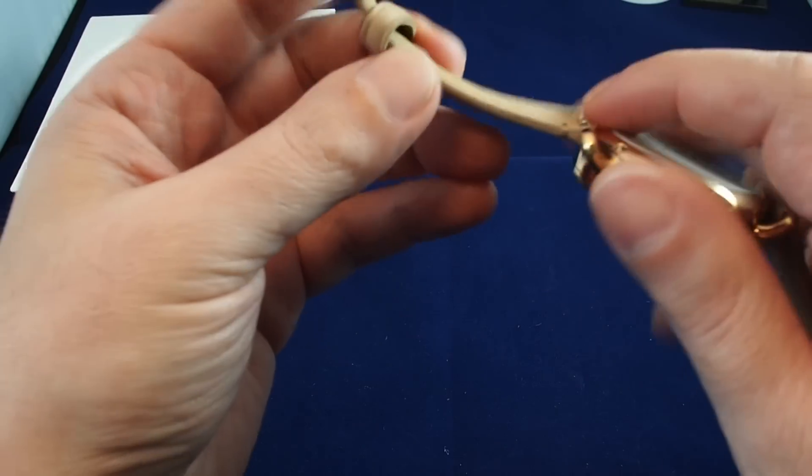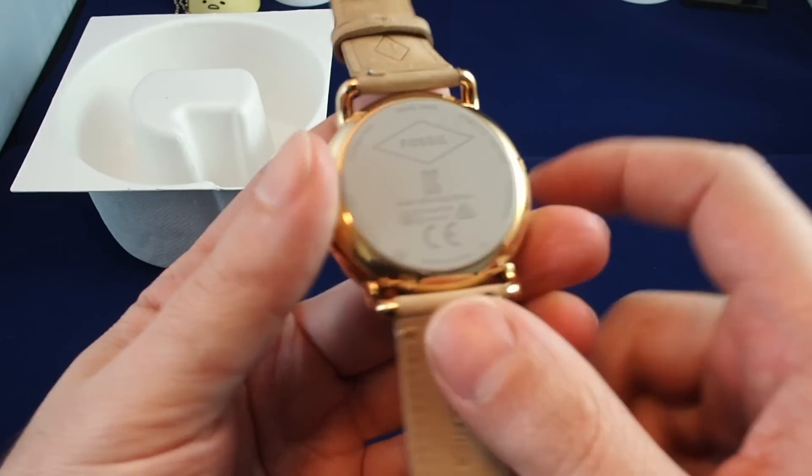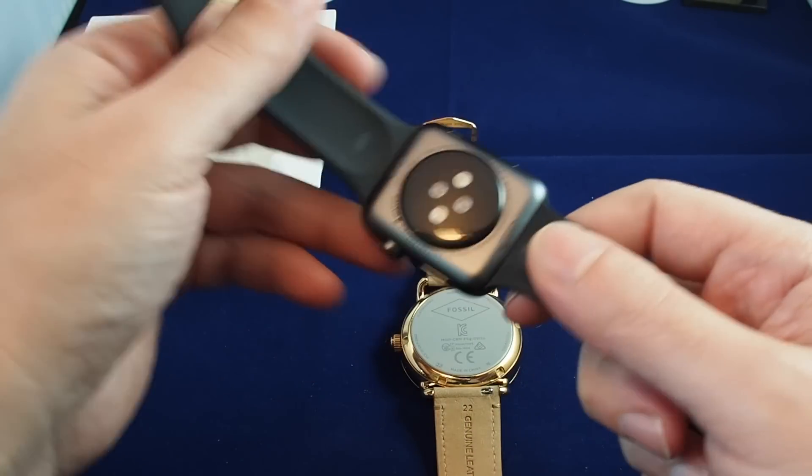It is of course a Fossil branded strap. One other key thing is there's no heart rate monitor like you would see on an Apple Watch — there's no LED which can read your heart rate.